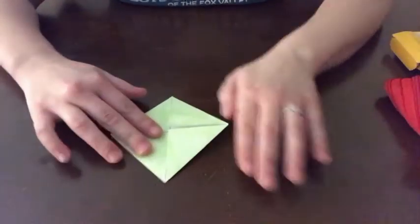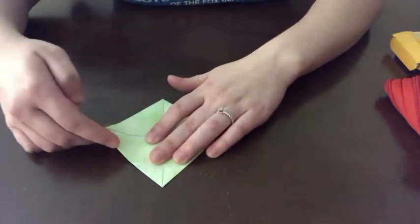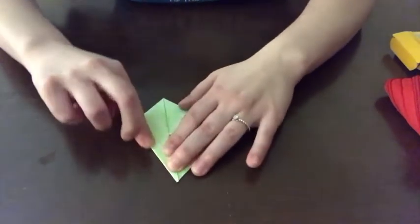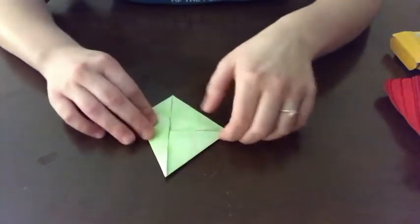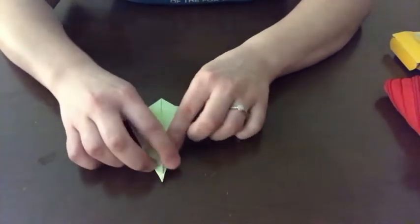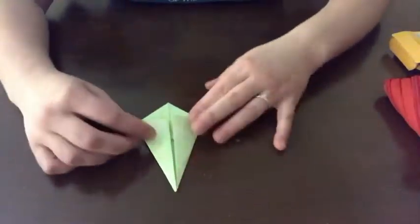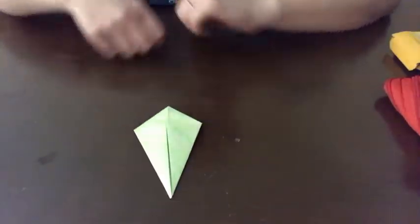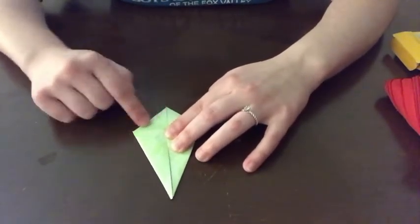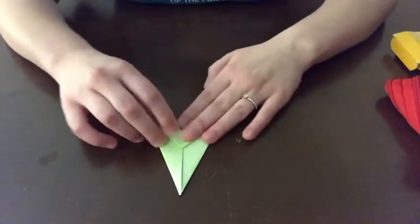Once you have all four corners folded in, you're going to take the corner on your right and fold it in so that this long edge matches up with the middle line of the paper. Fold that down really well and you're going to do the same with the other side — folding it so that this long edge meets up in the middle of the paper. We've made a little bit of a kite shape. Our next step is to take the bottom of the paper — that fatter, squatter triangle — and fold it upward.